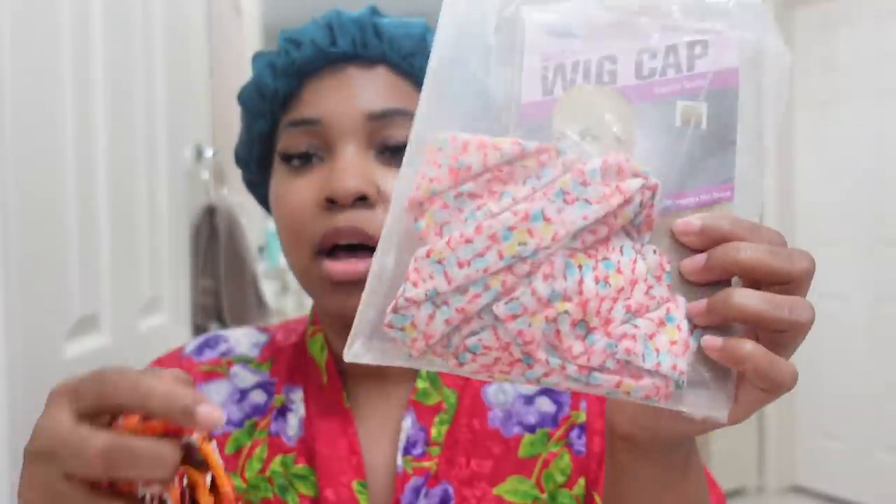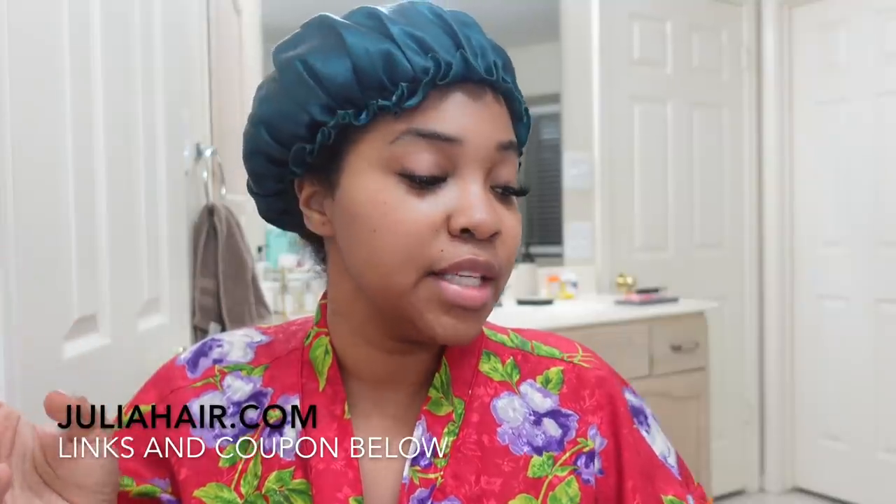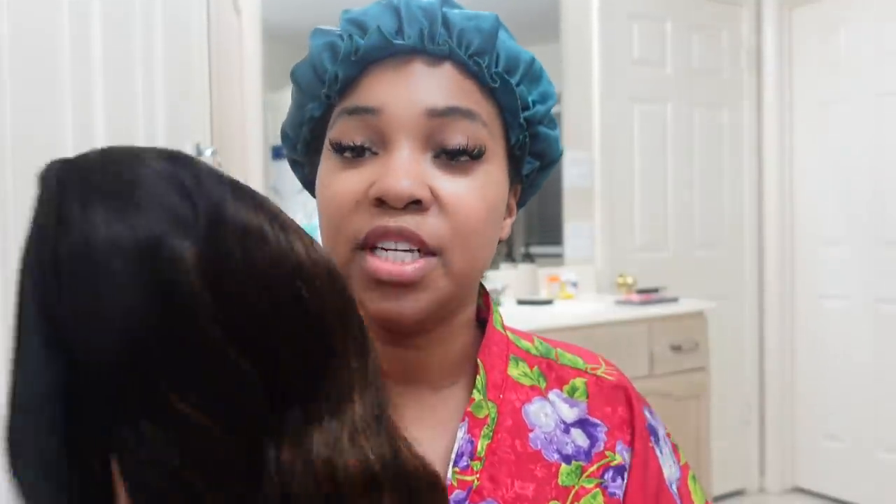With your headband wig, you do get a couple of little goodies. I got two headbands and also a fresh wig cap. You definitely don't have to use the headbands that come with it — you can use your own headbands, you can use a scarf, however you want to camouflage the edges. Sis, it is up to you. All of the details of this unit will be down below.